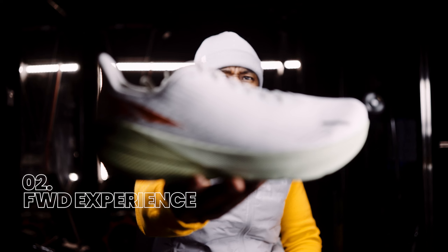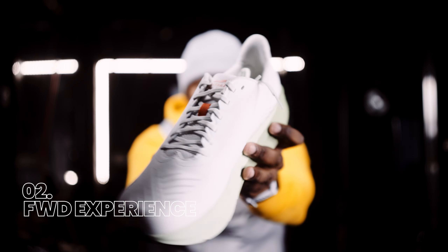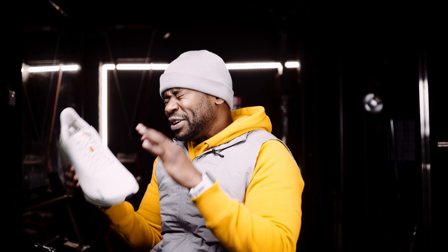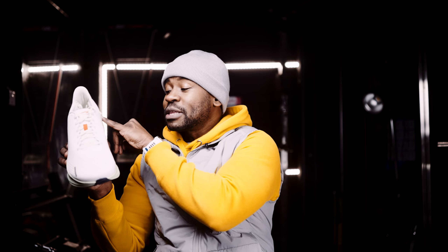Shoe number two — I'm hyped about this one. I've just spent a lot of time explaining that Ultra is known for zero drop, but this is the exception. This is Ultra's first non-zero drop shoe. It's called the Forward Experience, a daily trainer — very, very comfortable. 32mm at the back, 28mm at the front, making it a 4mm drop.